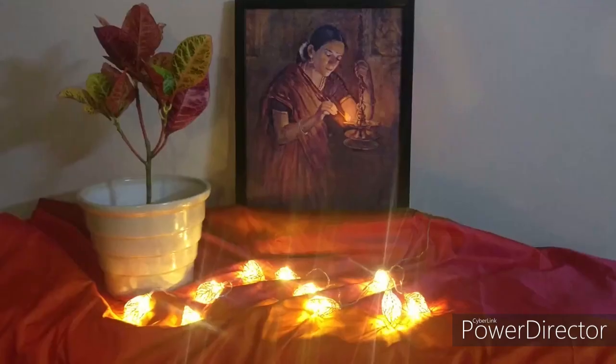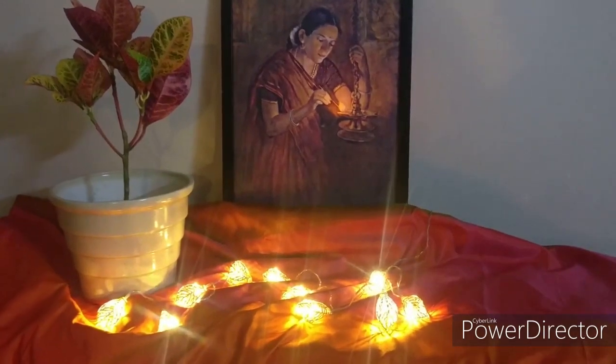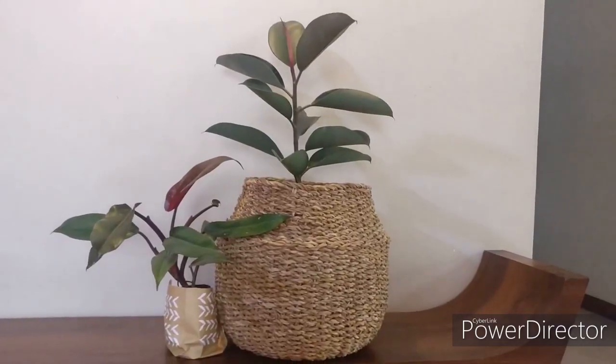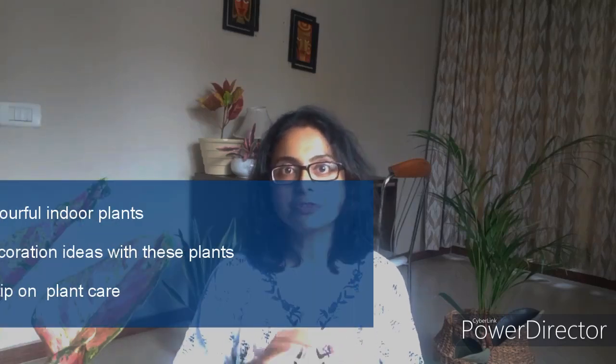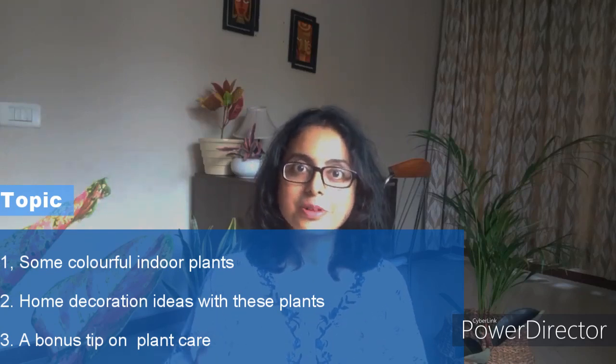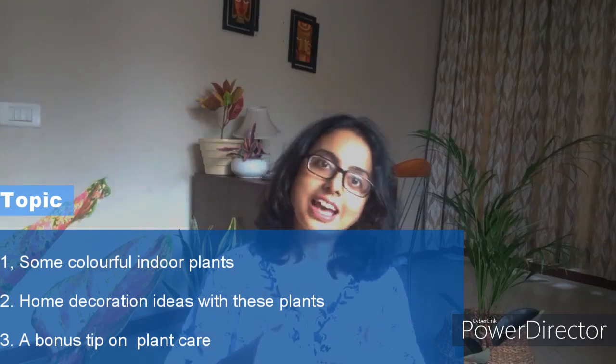Whether you are in a romantic mood, festive mood, cheerful mood, or just want simplicity, there are colorful indoor plants to light up your home for every mood and occasion. Today we will speak about a few colorful indoor plants that you can grow indoors, talk about how to care for them, and at the end I will share a bonus tip. Welcome to Plantify.